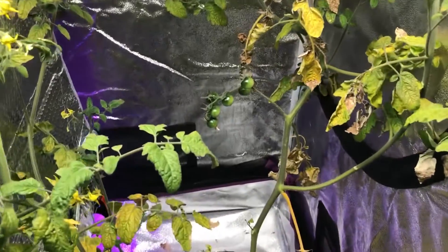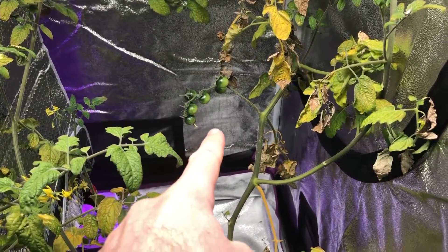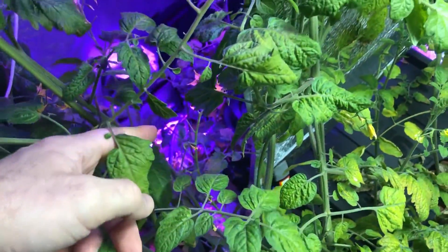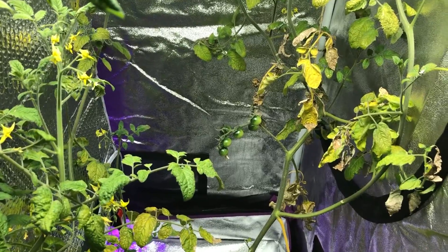See these tomatoes here? They are actually a little bit smaller than the ones that grew around to the other side and are growing larger over there — the ones I just showed you. So I don't know, that might be something to note.